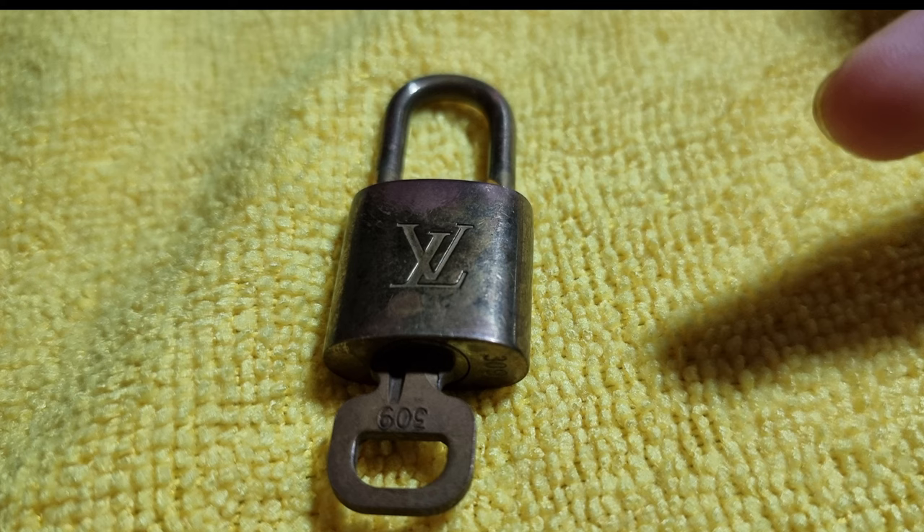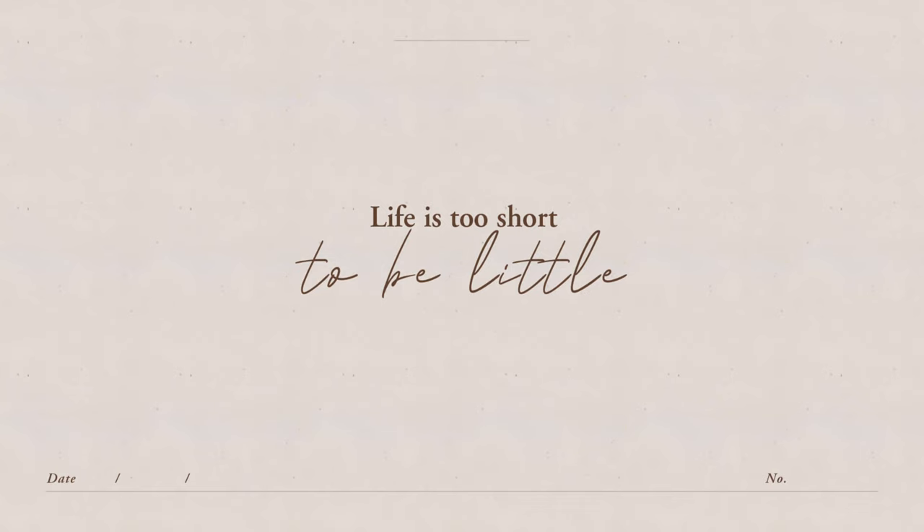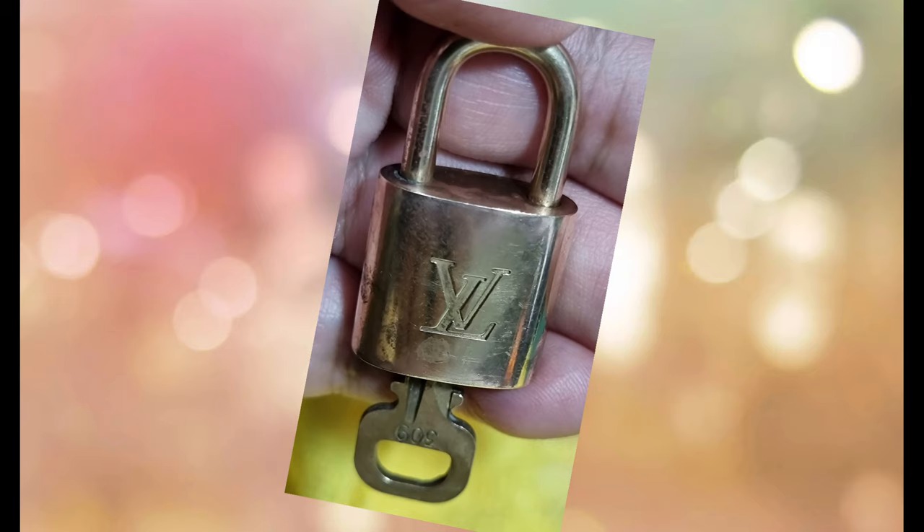So this is it. This is the previous picture of my tarnished lock and key. And let us see now what it looks like — ta-da! There you go. We're gonna have a closer look, just wait for it. Ta-da! It really works! There you go guys. This is my feedback: it works!